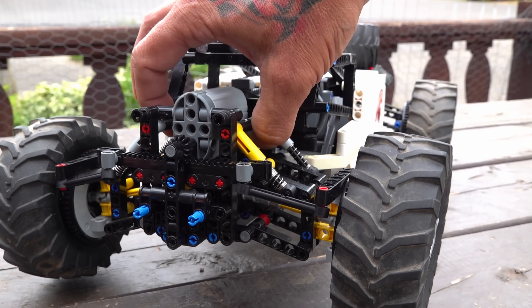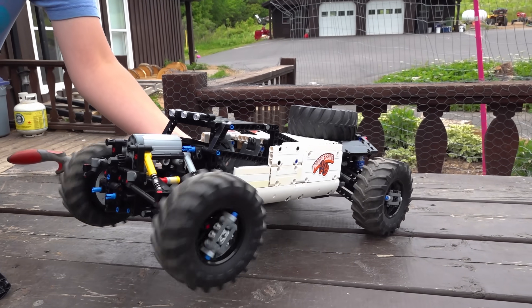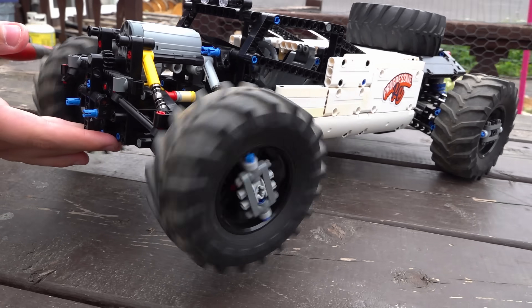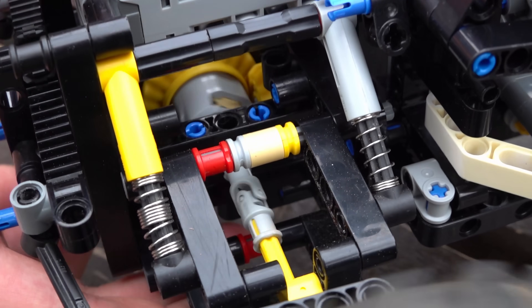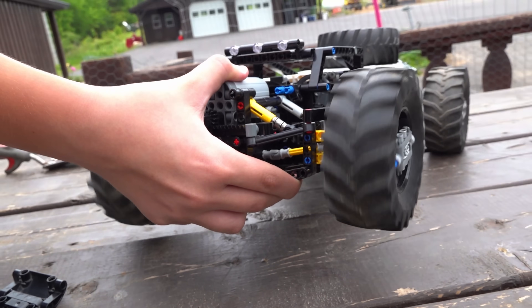The front shocks are different from the back. If I lift this side up, you can also see that if I use the steering, it still works just fine. And also if I lift up the suspension and steer — it works just fine.